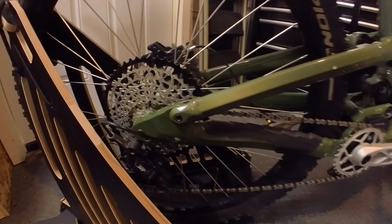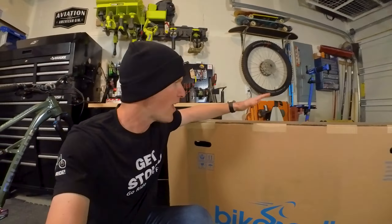This is my Polygon Colossus N9, and over the past year I've spent thousands of dollars and countless hours upgrading this thing to become what I think is the perfect mountain bike. But according to the internet, this right here is the one bike that's gonna rule them all — a true quiver killer. So did I just waste the last year of my life and thousands of dollars upgrading this bike? I sure hope not, but let's find out.